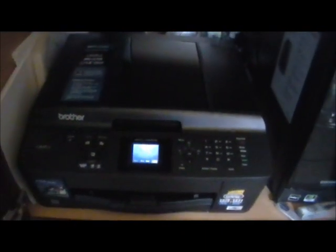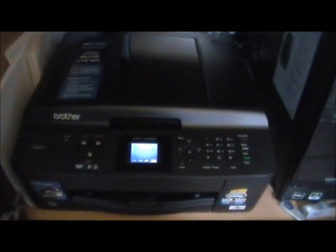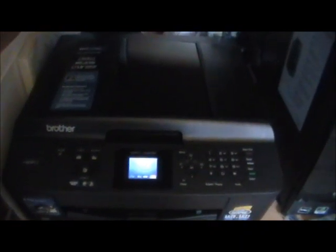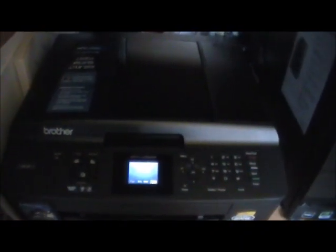I gotta tell you, this thing is really super. This is the MFC-J430W. Even though you can't tell by looking at it, it does have a fax built into it. It has wireless Wi-Fi, so wireless printing. It also works with Androids, iPads — anything that's got wireless can just connect and print, which is amazing.